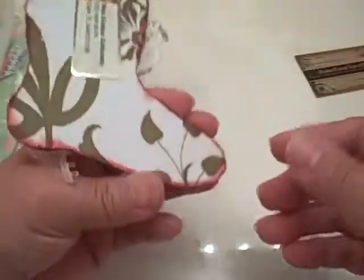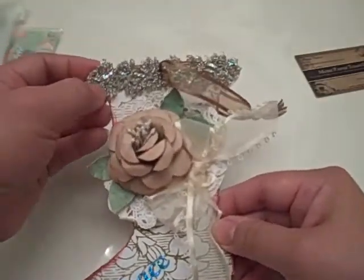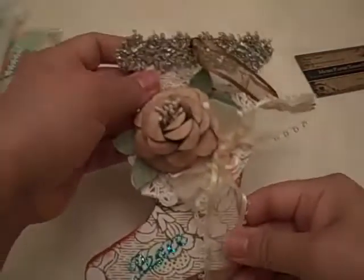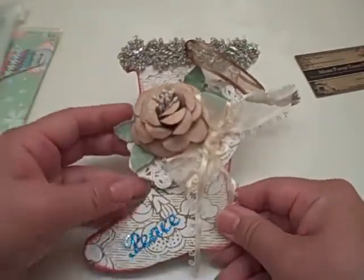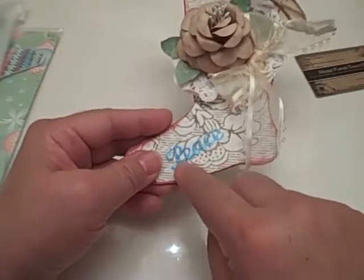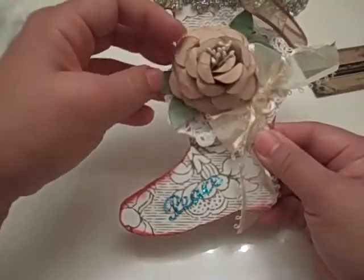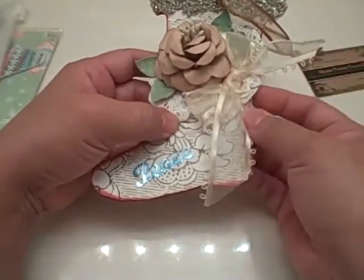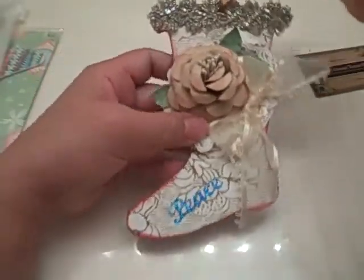This one is by Bonnie in Florida. Look at this amazing trim — it looks so vintage and feels beaded. It's like a silver woven braiding with an iridescence to it. She has some beautiful white and gold background paper, and then 'peace' in a blue holographic foil. There's a beautiful paper rose inked in pink — I know you made this Bonnie, it's gorgeous — some paper leaves, beautiful sheer organza ribbon bow, and it looks like a tiny doily in the back. It's beautiful, thank you so much!